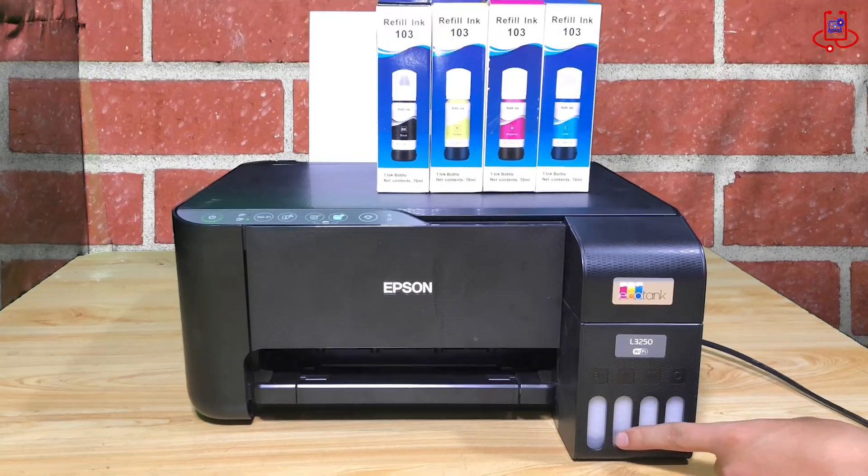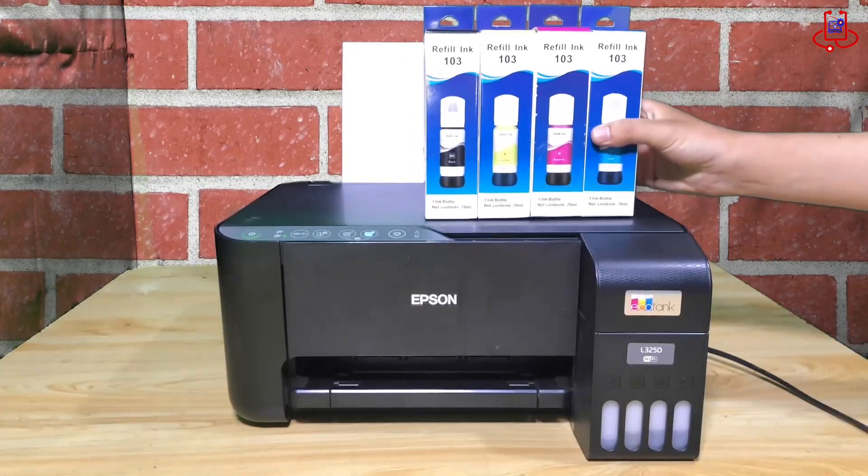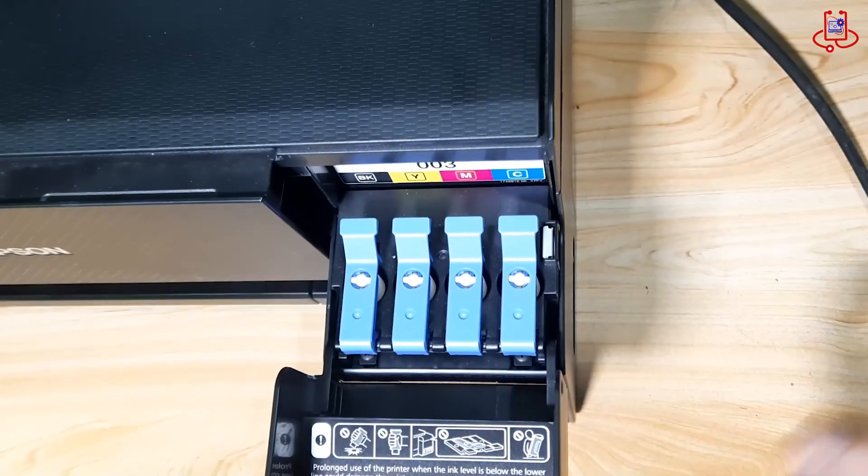As you can see, the ink tanks of our printer are almost empty. And here's a new ink kit that we need to refill into the printer. Open the ink tank doors.